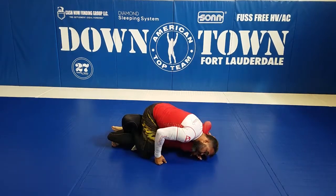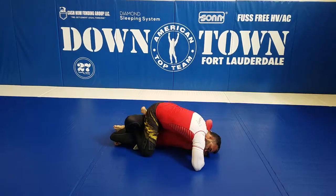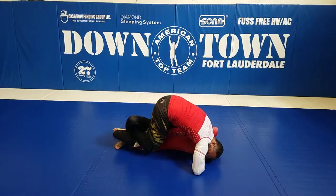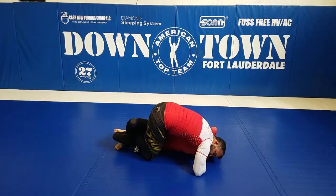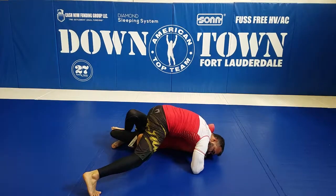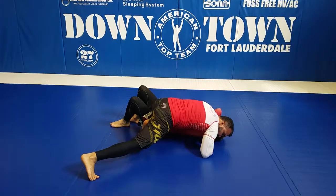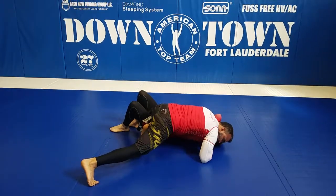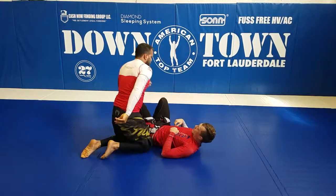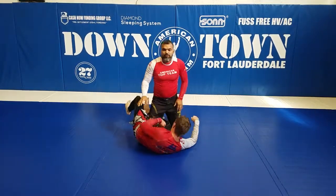I'm going to use my head and keep driving his arm away — open. Look at the detail: I'm not going to pass my knee — I'm going to put my foot here and place it like a shin on the back. Then I pop my foot out and finish with my shin on the back. I go down here, start putting my weight, squeeze it and make it better. That's our variation to finish the arm triangle from there.